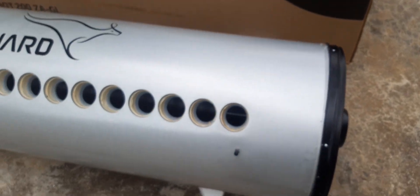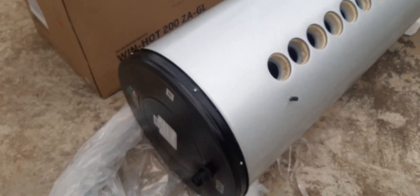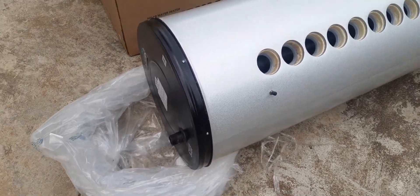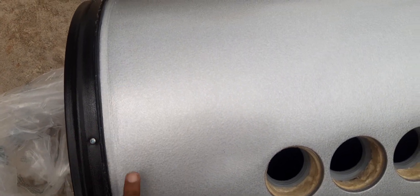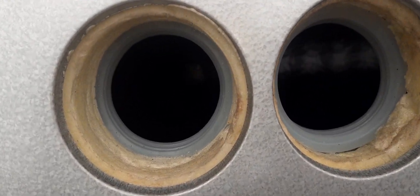This is the inlet side. The body is made up of aluminum zinc alloy, an anti-corrosion material with a good finish. This is the inner tank — you can see the glass line coating over here. An additional anode rod has been provided for additional protection.